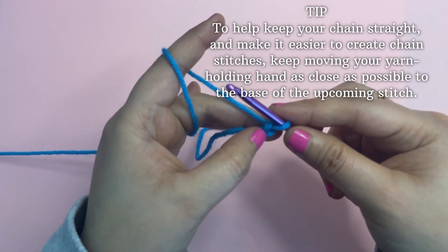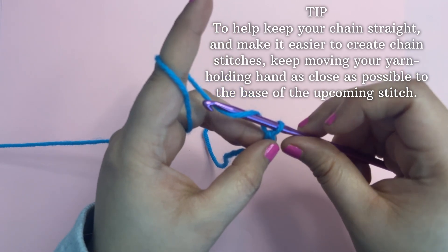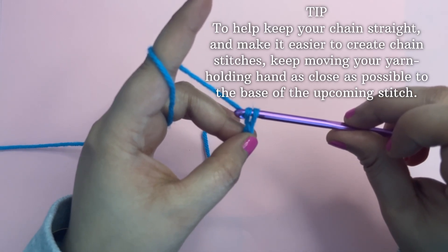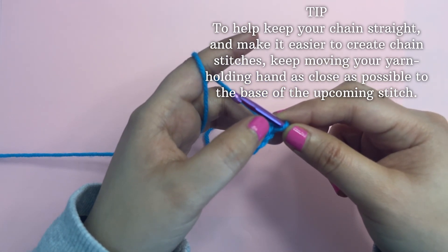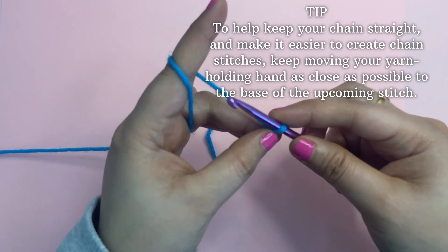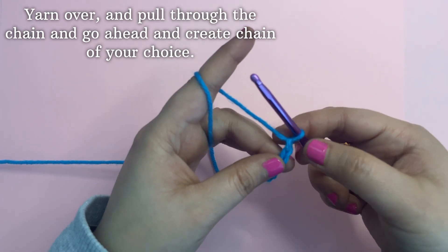You can count and make as many basic foundation chains as you want. To help keep your chain straight and make it easier to create a chain stitch, keep moving your yarn-holding hand as close as possible to the base of the upcoming stitch. Yarn over and pull through the chain, and go ahead and create the chain of your choice.